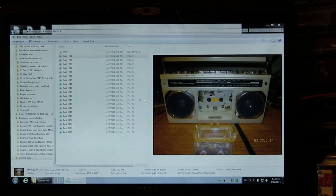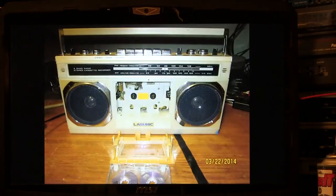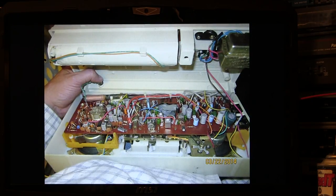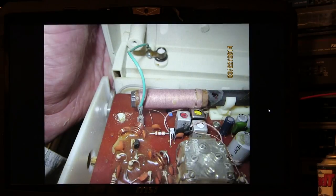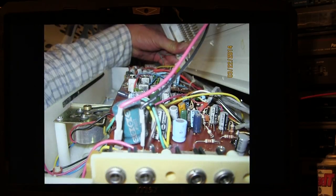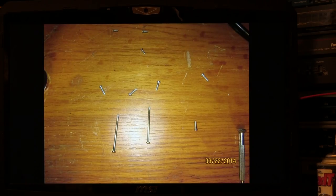I'm tired of listening to myself yak, so we'll just do this. Here are some pictures I took. Let's start — we took the cassette door off, and I'll narrate as I go. Here it is full screen. We opened it and took pictures as we went along because I wanted to make sure I took pictures of stuff before I lost track of where things went.